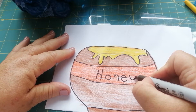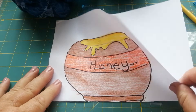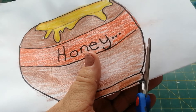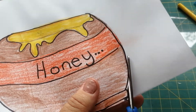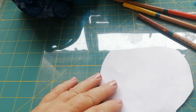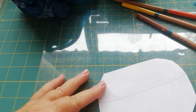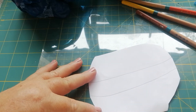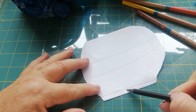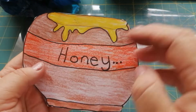Boys and girls, remember this is your folded line - we're going to cut this out but NOT the fold; we're going to leave that piece and cut the rest out, going around the bottom. When you've cut it out, turn it around and draw the exact same two lines across the back. Then all we're going to do is color the back in brown, orange, and darker brown for the base.